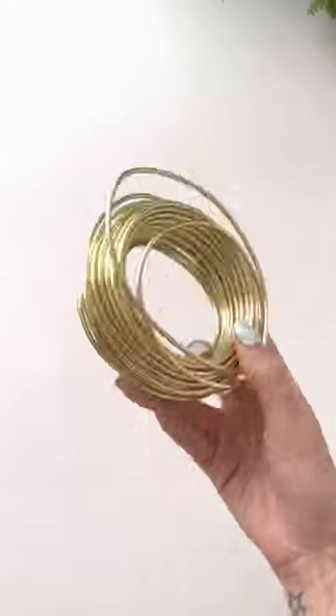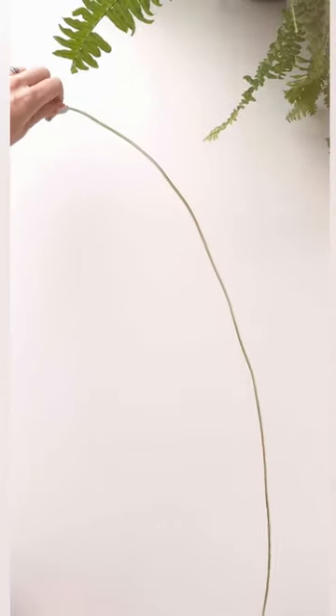DIY wire balloon arch. Take your 3mm wire and form it into an arch, then attach it to the wall.